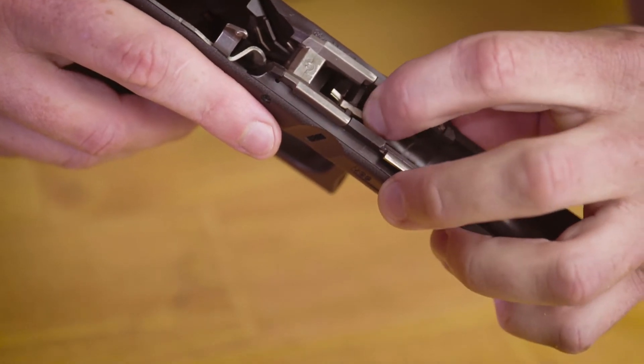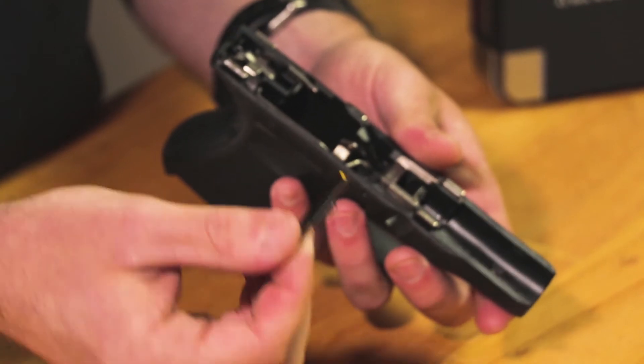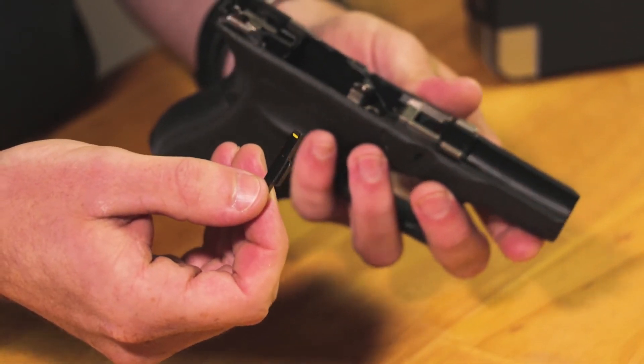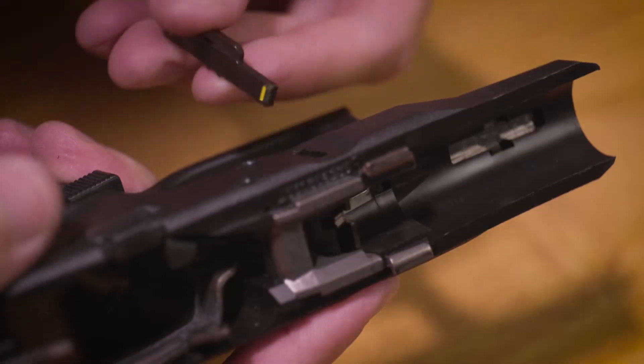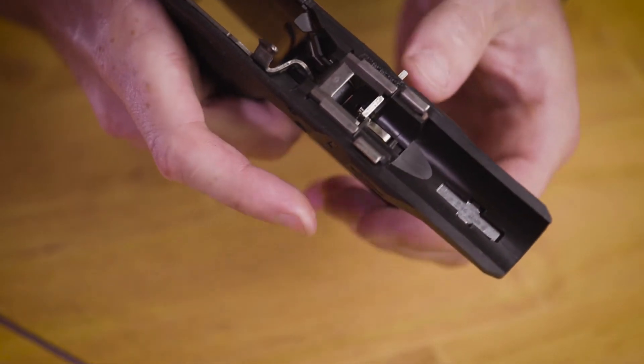With that installed, we'll now put in our Lasermax slide lock. You'll want to make sure that the painted tabs on the slide lock are oriented back towards you as you're holding onto the firearm. What I like to do is simply wedge the slide lock on top of the spring and catch it, and then you can just use it as a little lever.